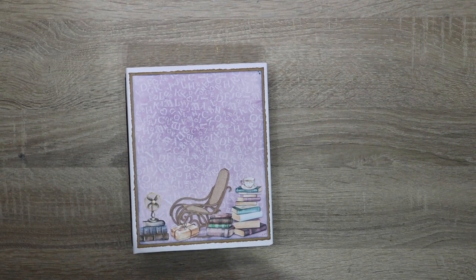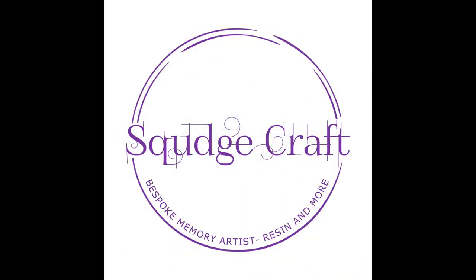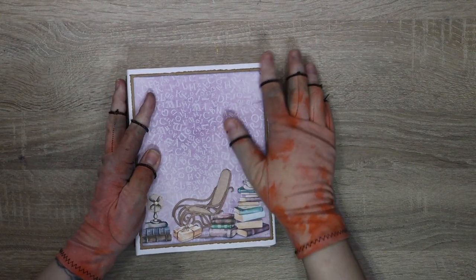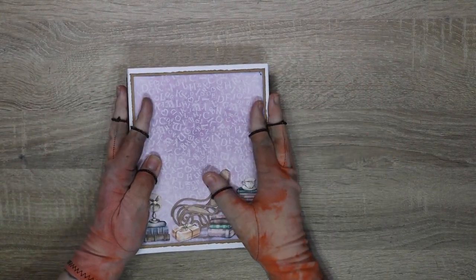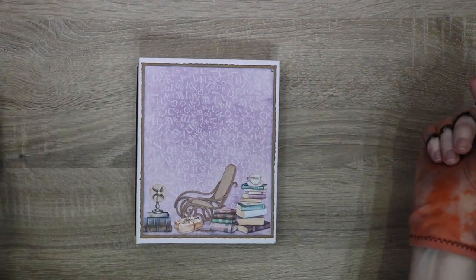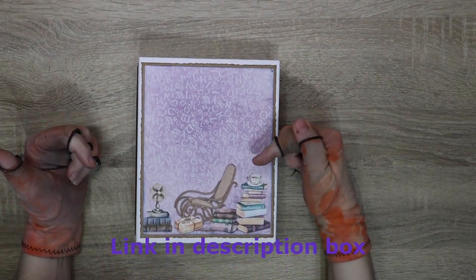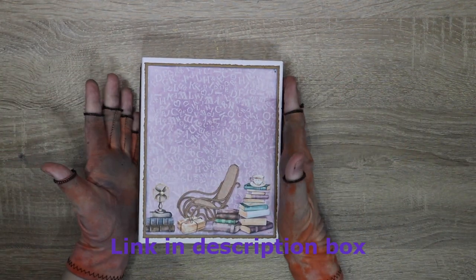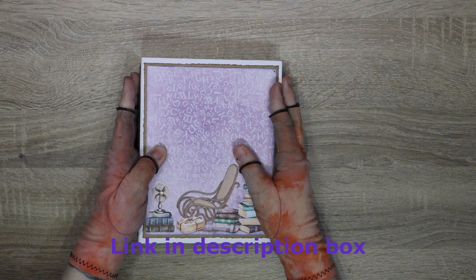Hey guys, I have a project show for you today. This is a design team project that I made for Victoria Designs. I will link their channel down in the description — you can go there to watch the full tutorial, because I have made a full tutorial using this amazing kit called My Reading Nook.